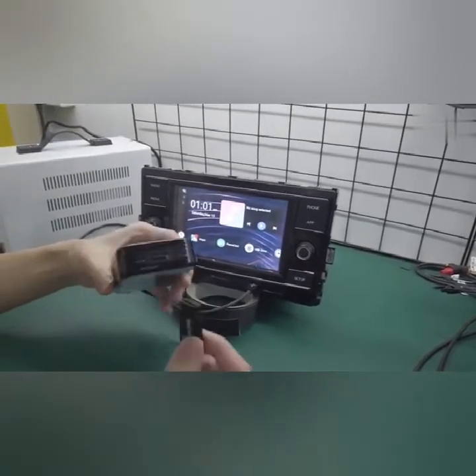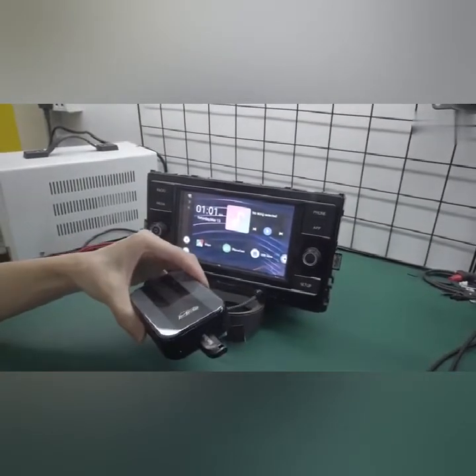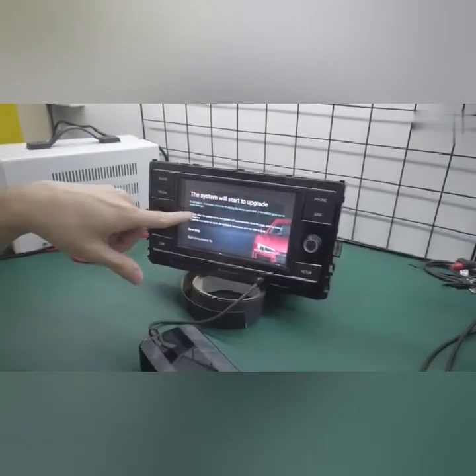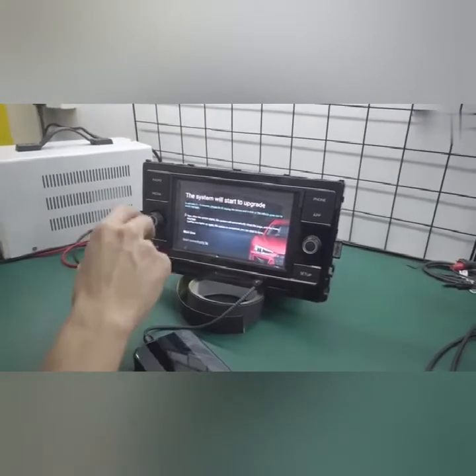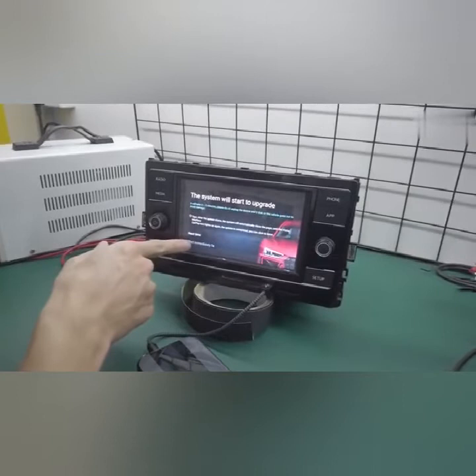To upgrade, simply plug in the USB drive, wait around 10 seconds, and an upgrade menu will appear. Wait a few more seconds and then you can press this button here — start immediately.